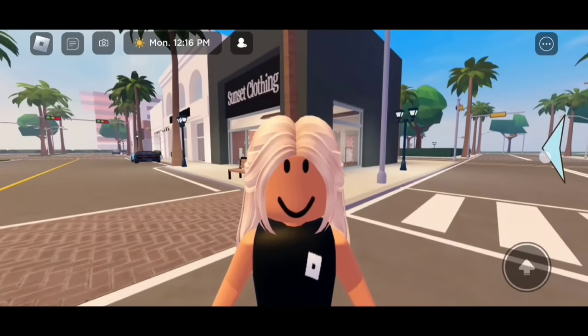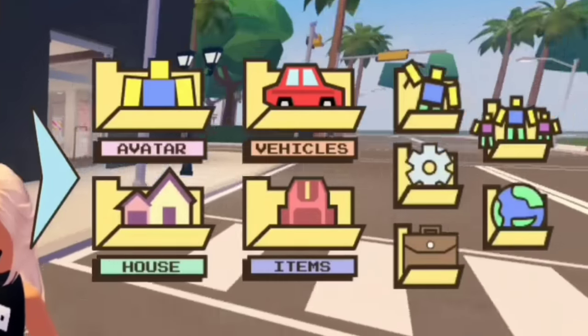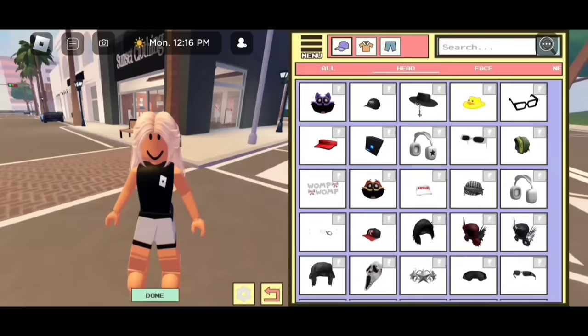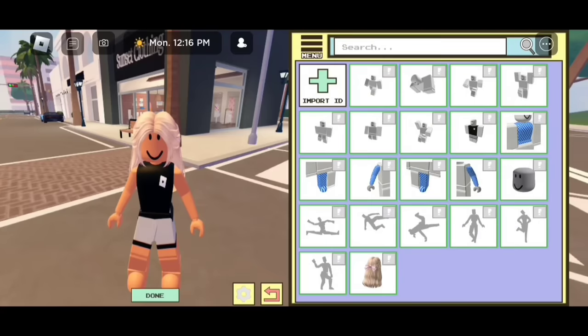The first step is to click on the blue arrow on the side of our screen and this should pop up. Let's go to avatar editor. Then let's click on menu and these icons should pop up, but let's go to equipped and take off all of your accessories. Perfect!